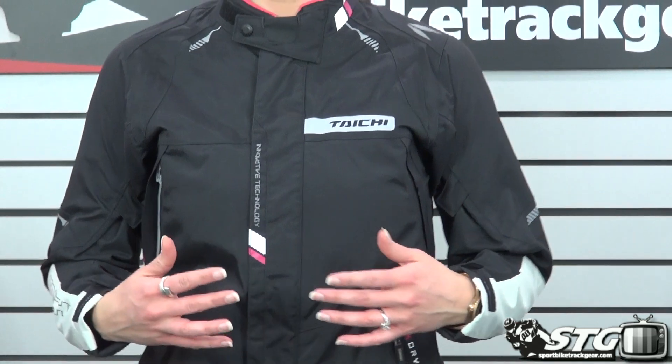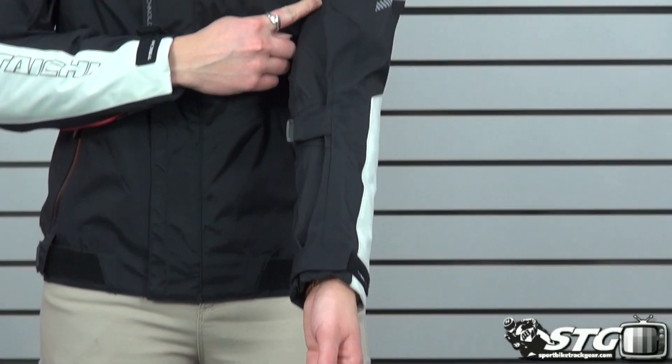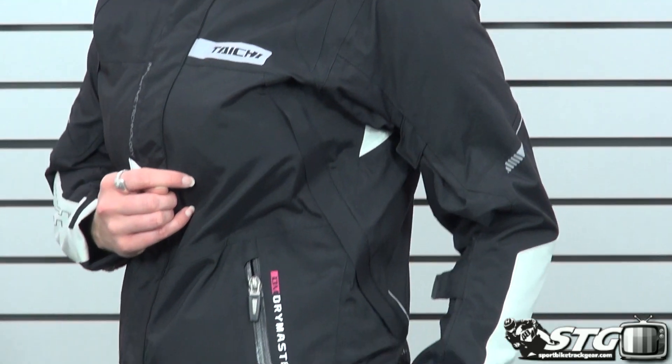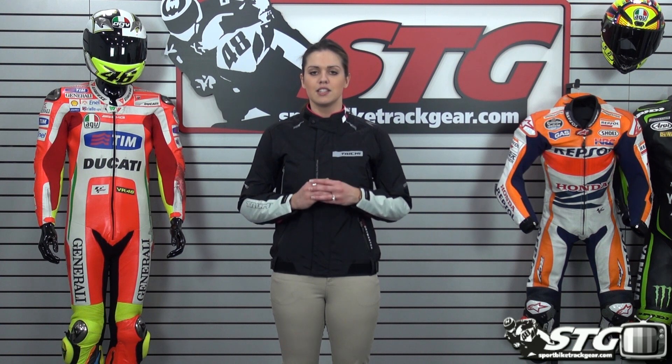Being an all season jacket it's going to be breathable while also being waterproof and wind resistant, so you can wear it on any type of motorcycle pretty much all year long. It has a ton of adjustment points throughout the sleeve as well as on your waist area, so you can layer multiple different layers underneath to ride in colder weather, or remove the liner, open up some of the vents, and wear it into warmer weather. Stay tuned — we'll take the jacket apart and give you all the features and benefits.